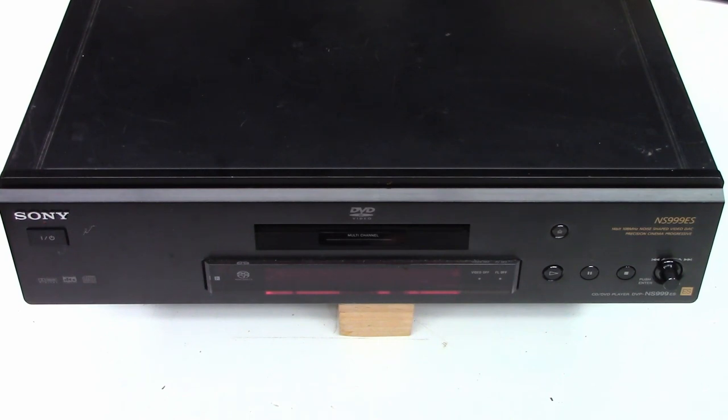It's a few years old, and he thought he would go ahead and take it apart to try to clean the optical pickup. After that, he says the door no longer opens. So let's go ahead and take the top off, take a quick peek at the insides, power the unit up, and see what happens.